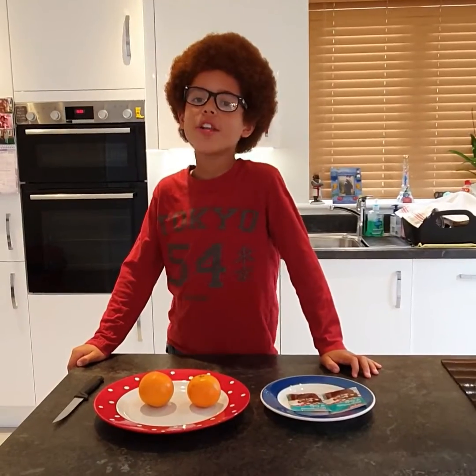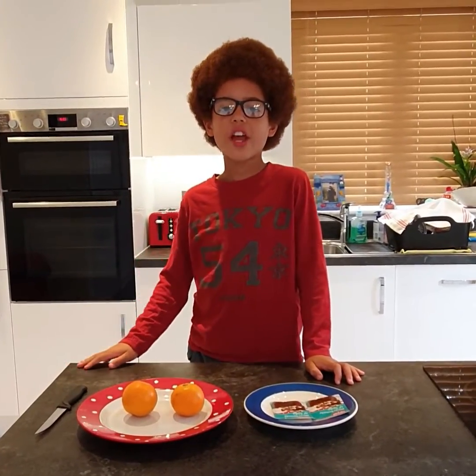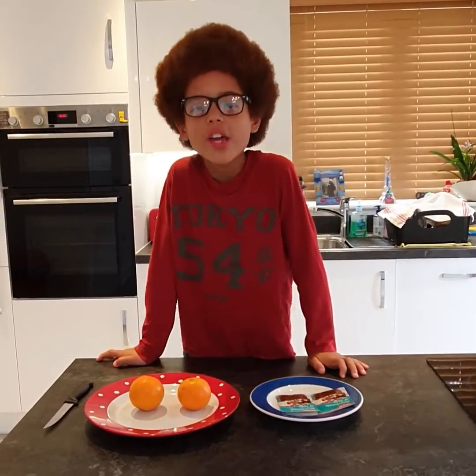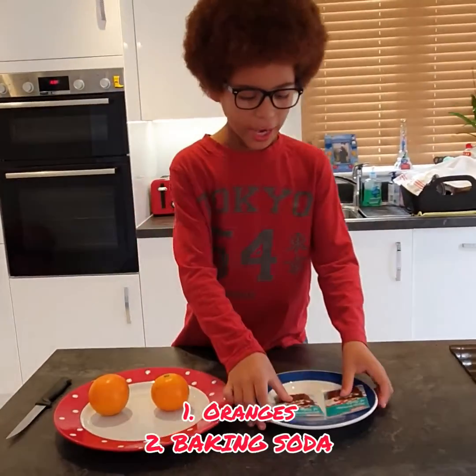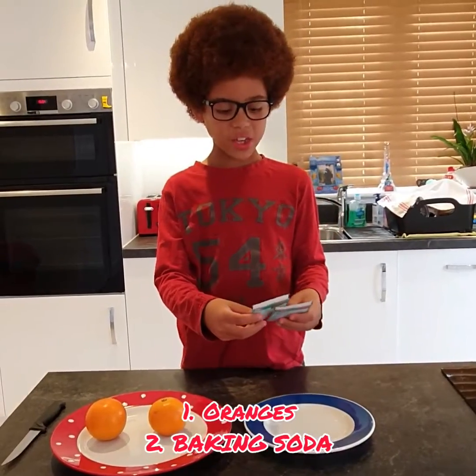Hello and welcome to another video of Luke Exploration and Plan. Today we are going to do a science experiment with two oranges and two packets of baking soda.